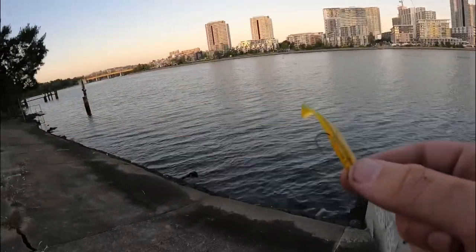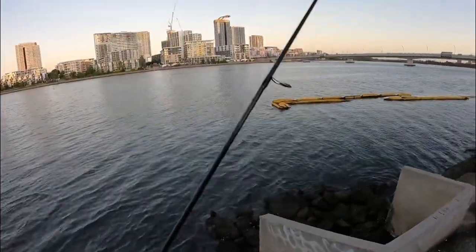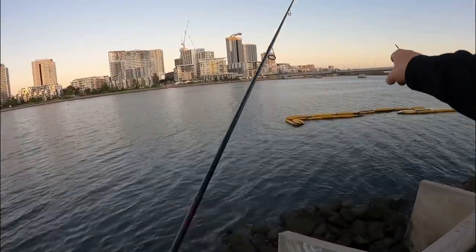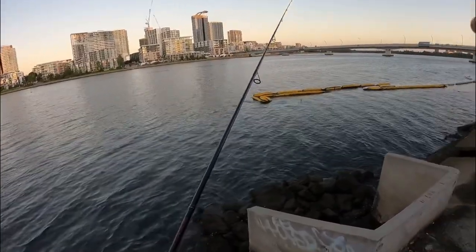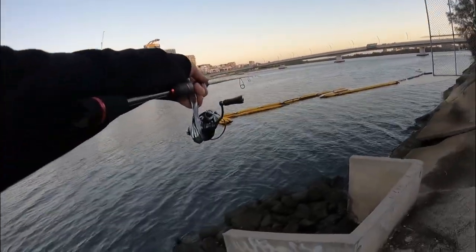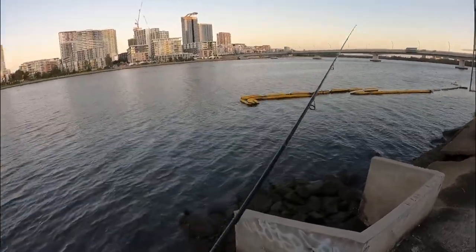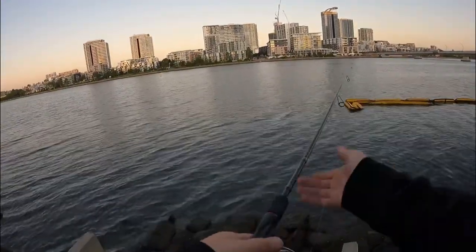He ate it! I knew there'd be a brim around there — on the bloody Froth Bait! It's all about getting that cast right. I'm telling you man, if you get your cast right you'll get one. That lure was right on the money and the brim ate it. That's all it takes — you'll be casting for minutes or half an hour not getting a hit, and then you find some structure like this. If you can get your cast right you'll catch a fish.